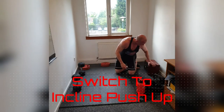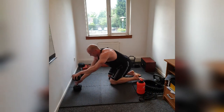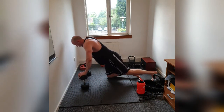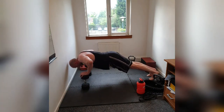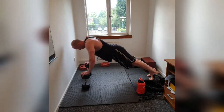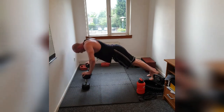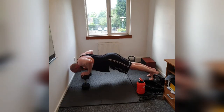Straight into our incline push-ups. This is going to be interesting — let me move these back so I don't hit my head on the wall. And here we go. 1, 2, 3, 4, 5, 6, 7, 8, 9, 10.